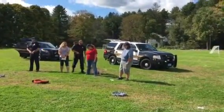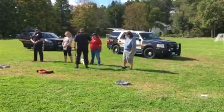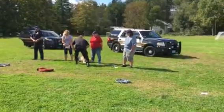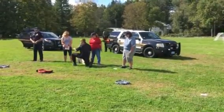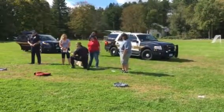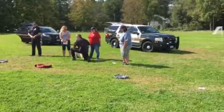Easy. He's going to put his nose right on the sword, and that's his indication. He's going to sit first or lay down. And now we feed him off of that.